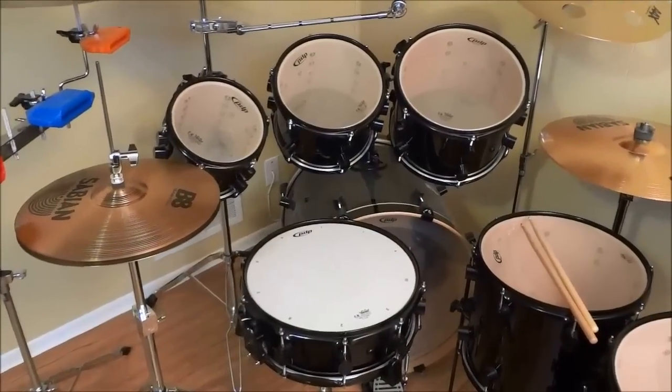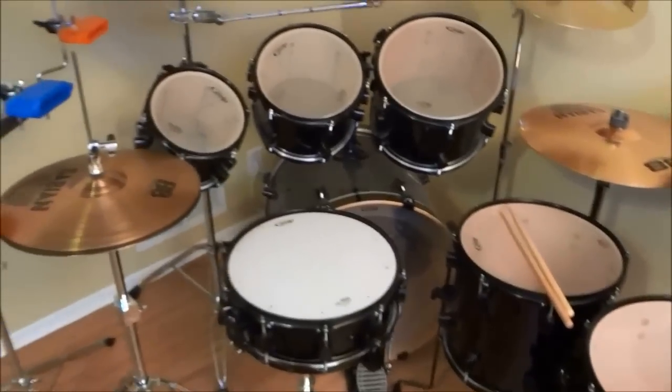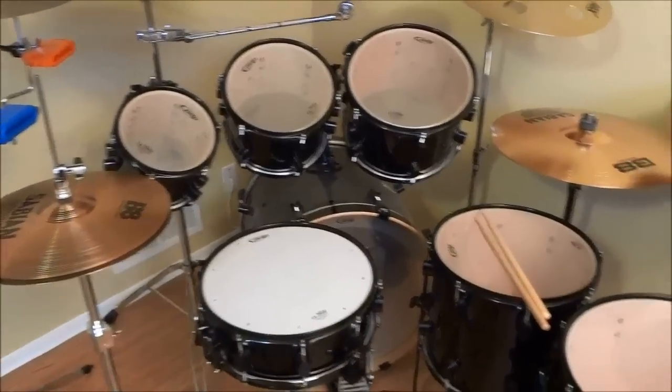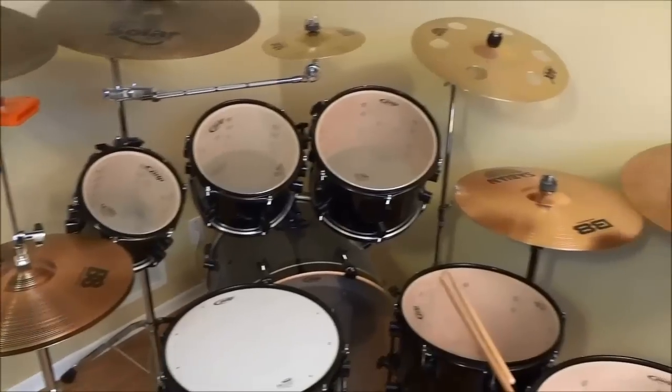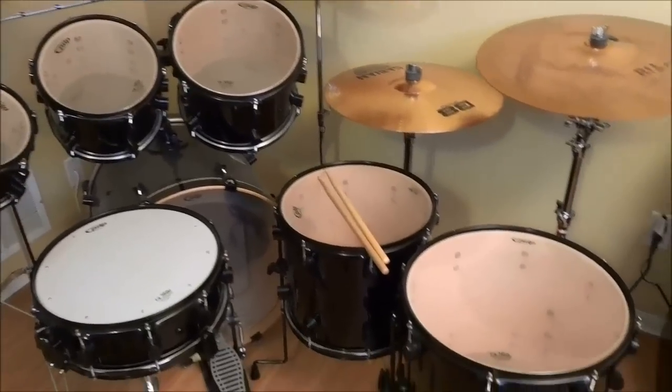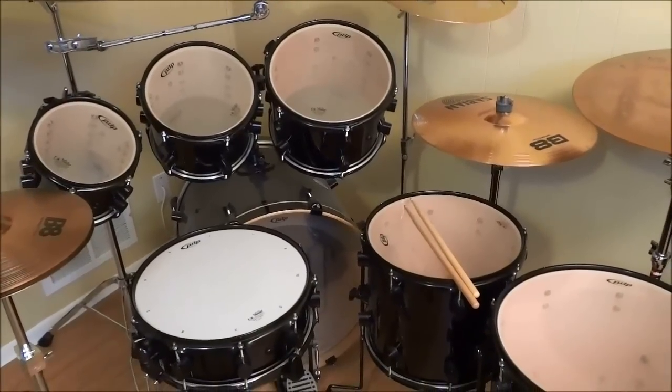As you may have noticed when I was telling you about the dimensions of the toms, each step in tom sizes is 2 inches — 8, 10, 12, 14, and 16. This makes them incredibly easy to tune.